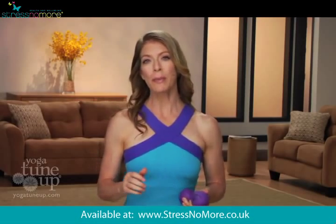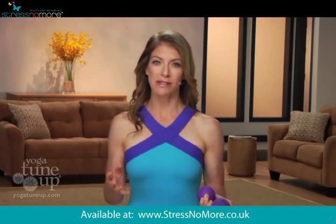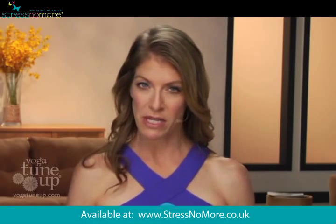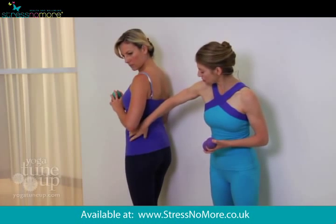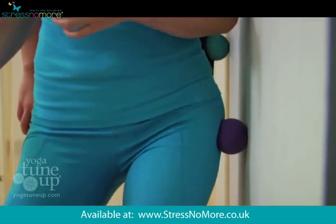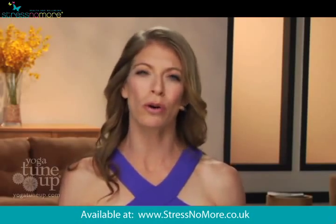Once you learn that, you'll be able to guide yourself through massage sequences that you can use anywhere, anytime. The goal of this program is for me to show you key ball placement locations and specific body movement techniques that will help you become your own massage therapist.